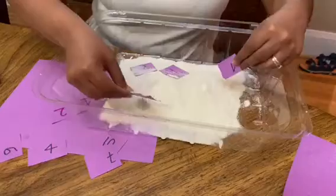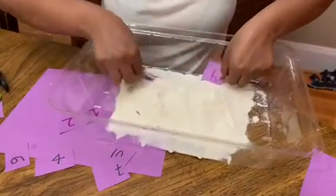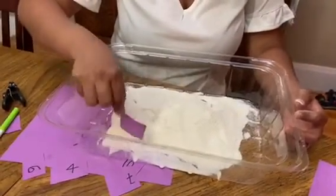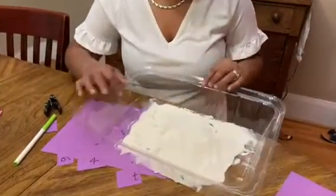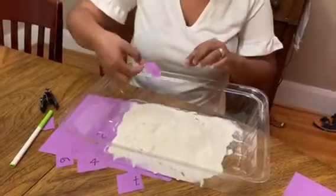Parents, you can work with your kids by hiding the numbers in between the sand and play together. Make sure your kids drag out a number and identify it — for example, we find number three and say 'three.' Let your children do it on their own, pick a number from inside the sand, and we got number two.